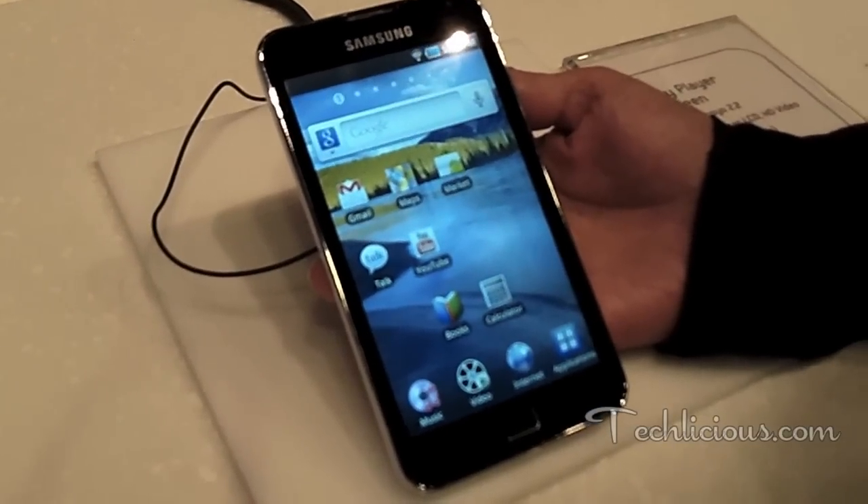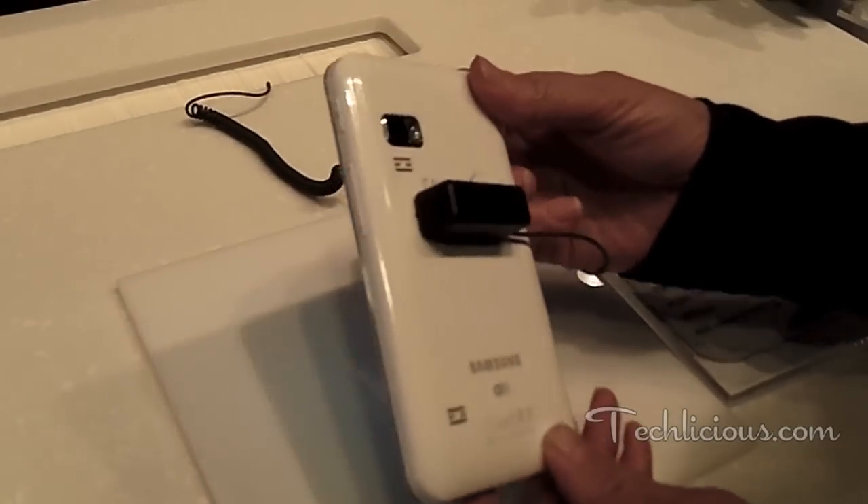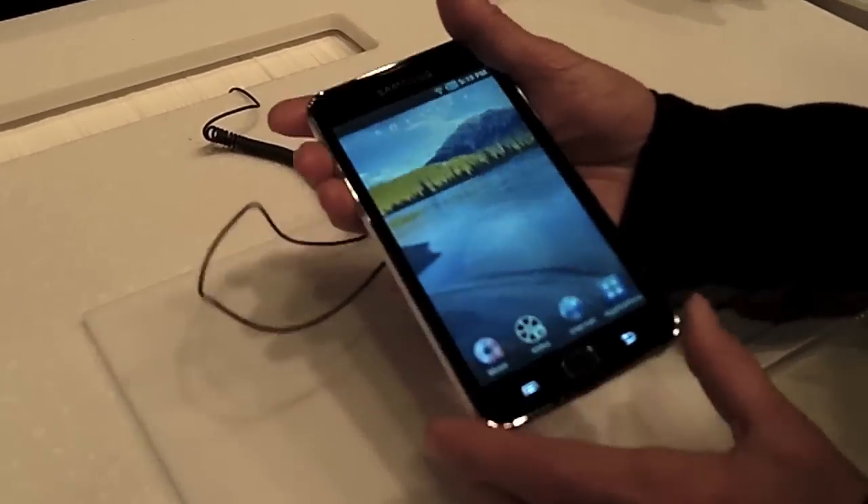This is the Samsung 5-inch mobile internet device, which has the same specs as the 4-inch — Froyo 2.2 operating system and the 1 gigahertz processor.